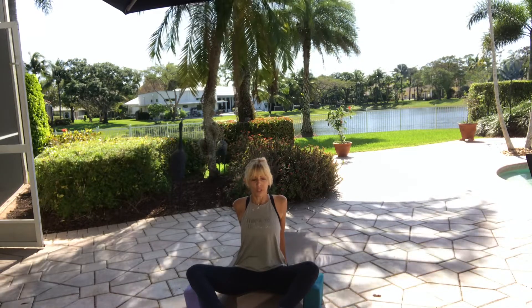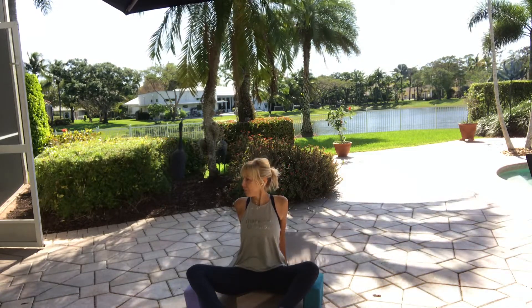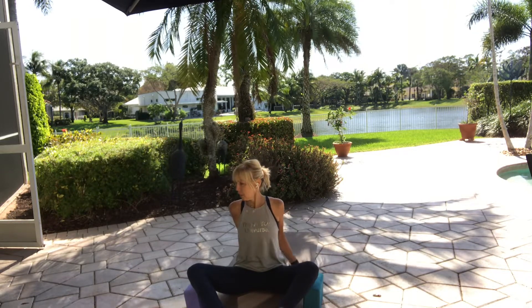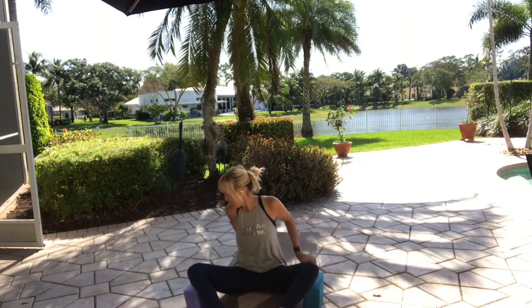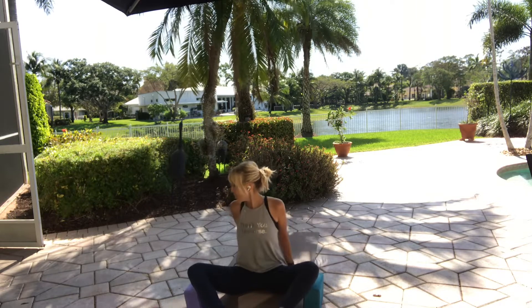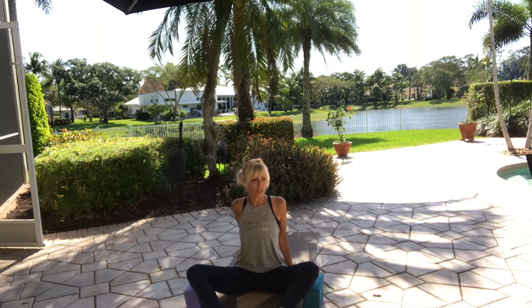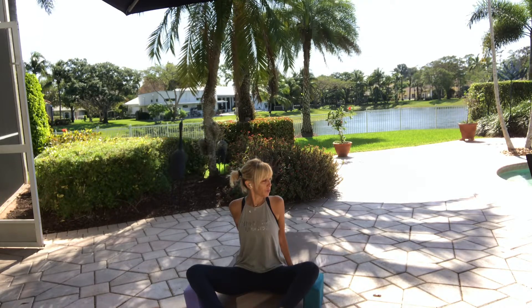As you sit here nice and tall, turn your head to the right side — just enough of a turn that you feel a little release in the left side. Come back to center, then go to the other side. Take your time. And once again, come back to center.